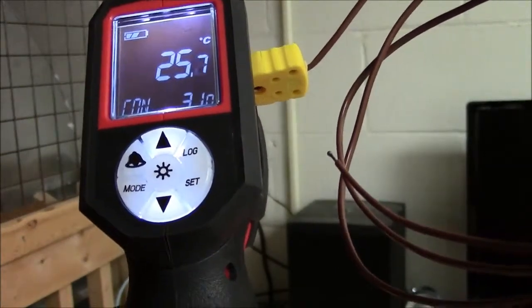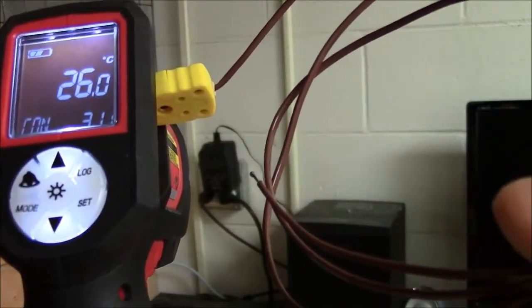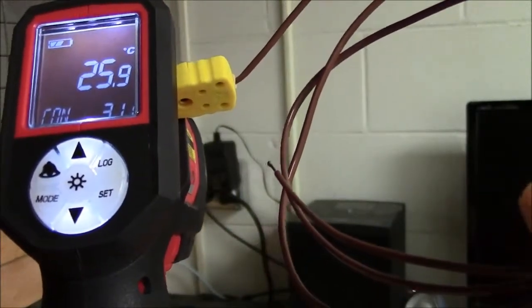The temperature at the end of the probe is 31. Now, if I take that temperature probe and stick it on the transformer, we'll see the reading of it.